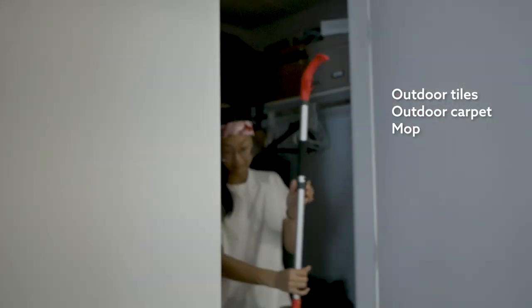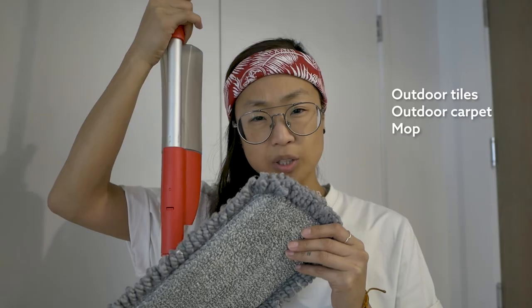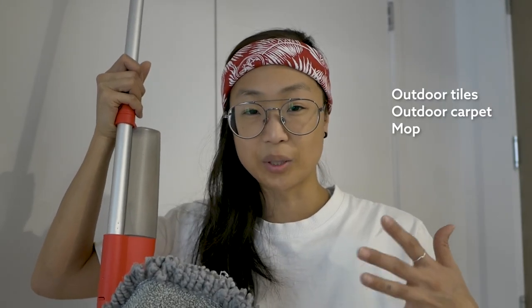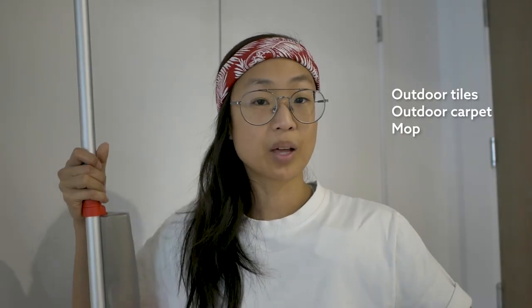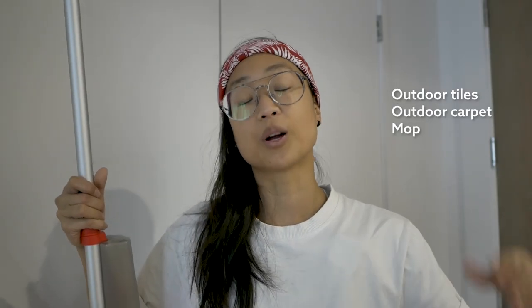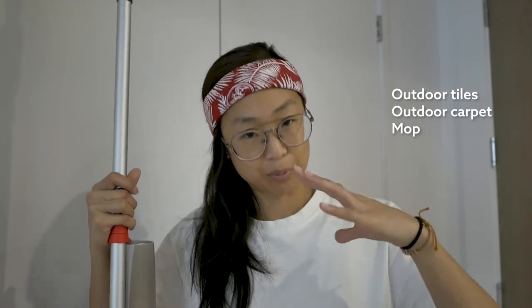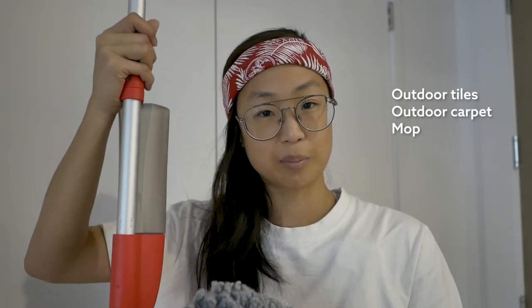The other thing you're going to need is a mop — specifically, this spray-type mop I got. If you already have a mop system, don't buy one you don't need. I didn't have one, and I didn't want a whole mop-bucket setup because I find it really annoying — it's heavy, the water splashes everywhere, and I knew I just wasn't going to use it. I like to get products I'll actually use. After scouring the internet for a few days, this is the one I found — I'll link it down below.